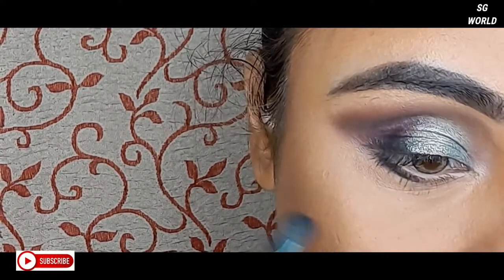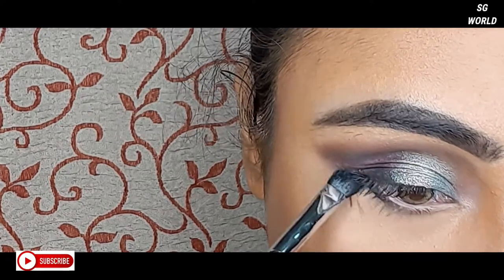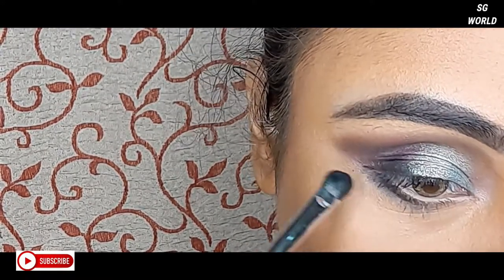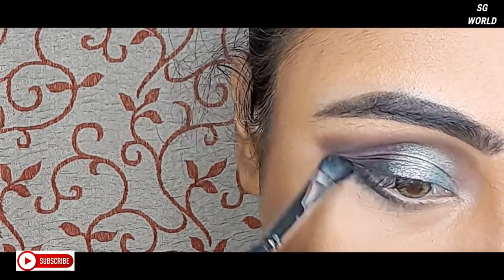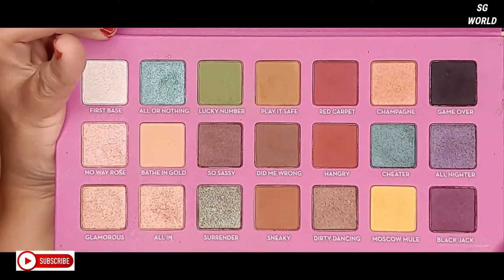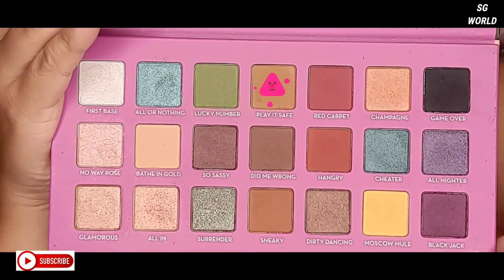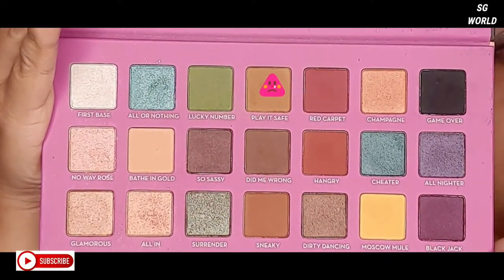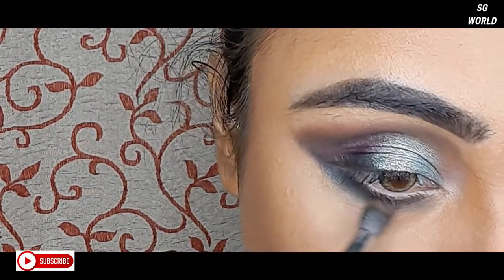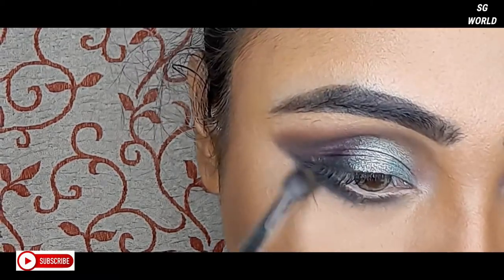Blending is very necessary for your eye look. If you want good eye makeup, you have to blend every color very carefully. You just need a little bit of eyeshadow and blend well with good brushes. I am picking up the biscuit color again and using it underneath the black eyeshadow, blending them together.